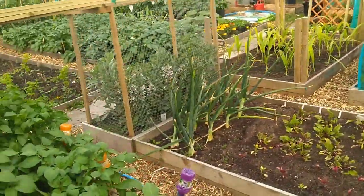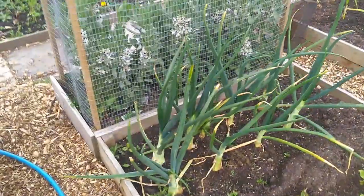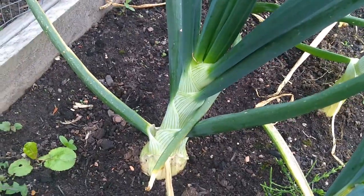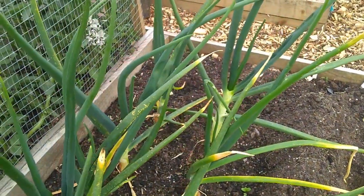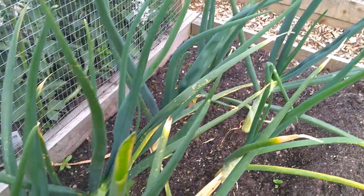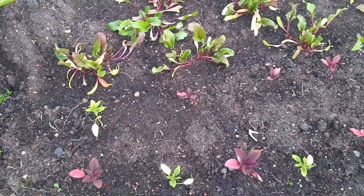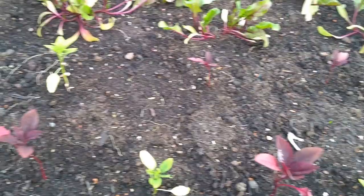Onions that we put in the first week of November last year - looking very big, but I'm not sure whether this is right because they've got very fat necks on them. Fat neck is not what you want. Then there's the beetroot, and this is the fancy stuff we got from South America - it's called amaranth.